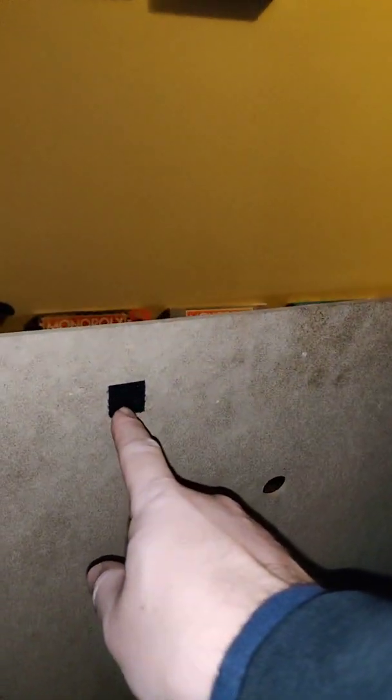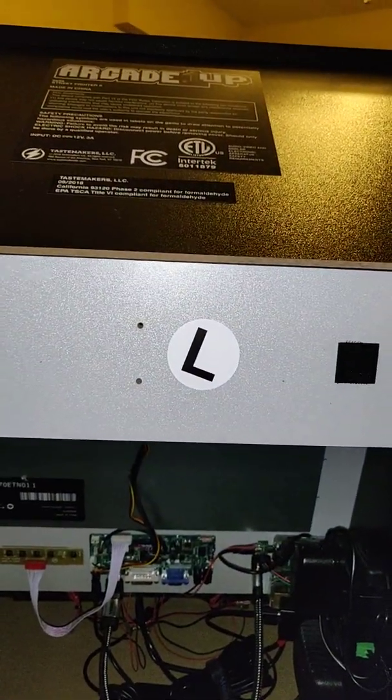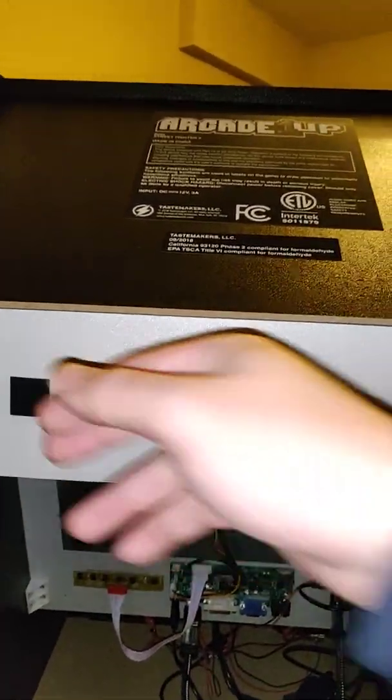I put Velcro straps on the panel and Velcro straps right here, so it's easier to just pull the board out. I don't want to be screwing these in and out — it's annoying having to keep a screwdriver just to get these things out. So this is simpler.